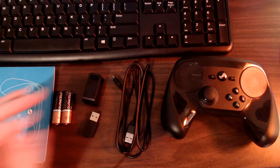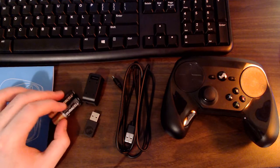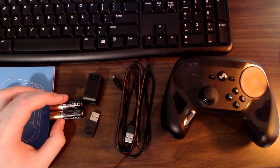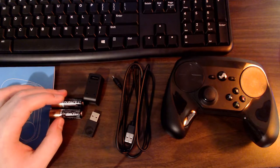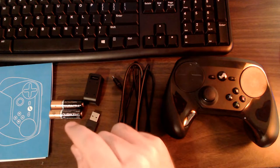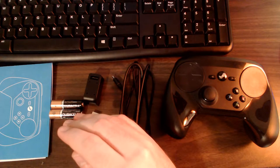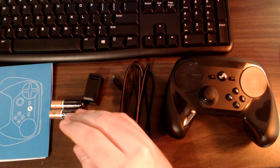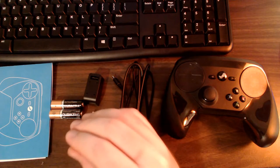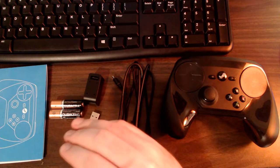To use the controller wirelessly you need AA batteries. The controller comes included with Duracell brand AAs — it's good to see Valve doesn't skimp with cheap generic batteries. Valve claims you can get 80 hours of game time with the included batteries. That's a bold statement; I haven't played long enough in wireless mode to verify it, but battery life does seem very good.